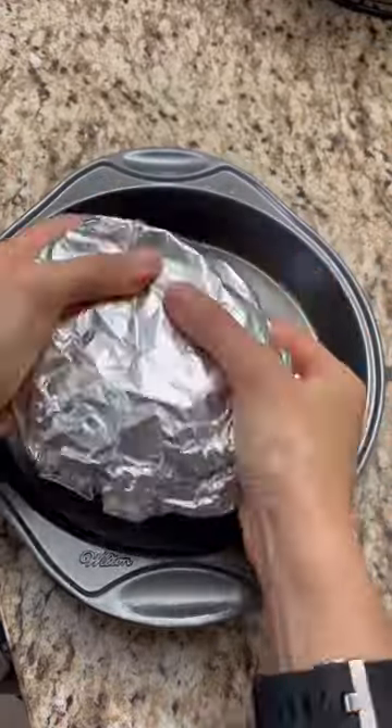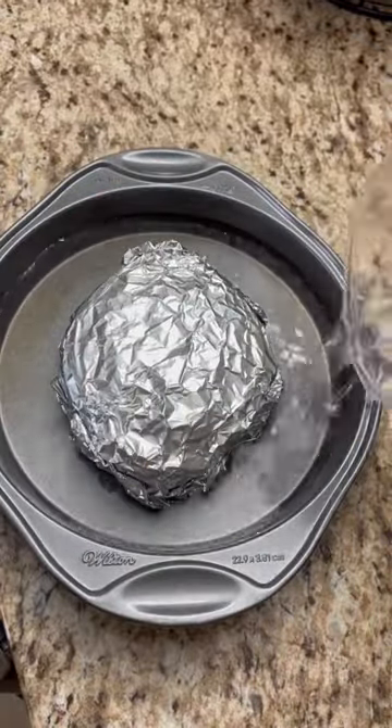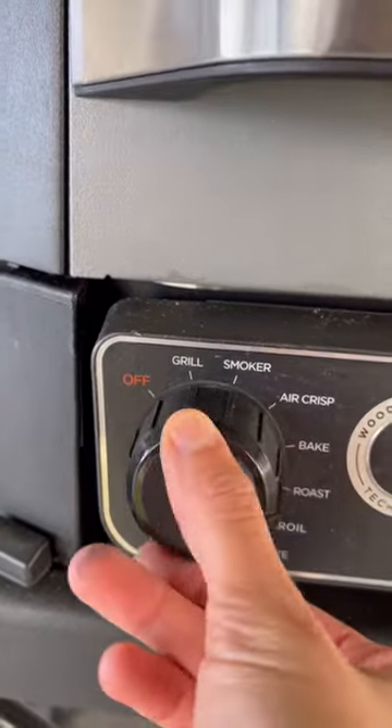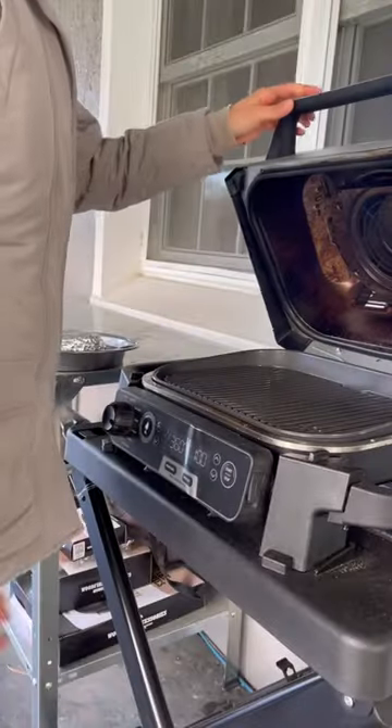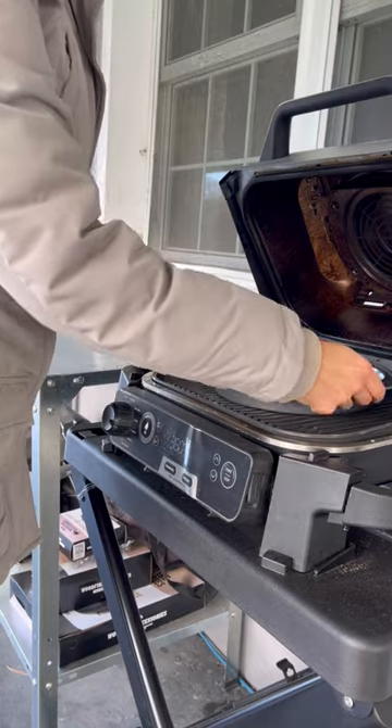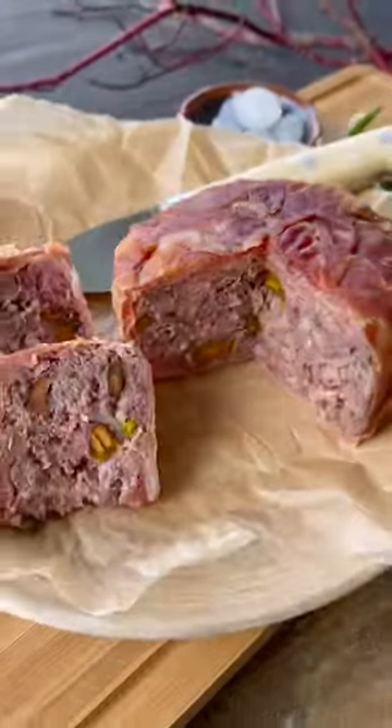This might seem fancy and complicated, but believe it or not, you don't need any curing salts or weird kitchen tools to make charcuterie meats at home. We can't think of one person who wouldn't be super impressed with this terrine. For the full recipe, visit maddieandkiki.com.